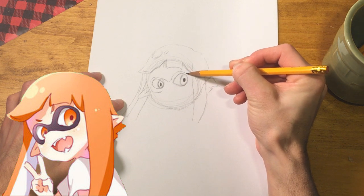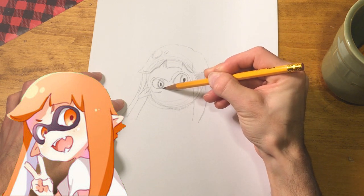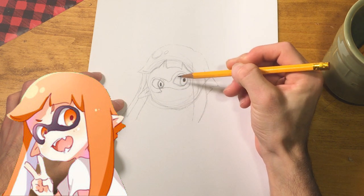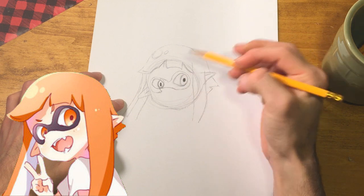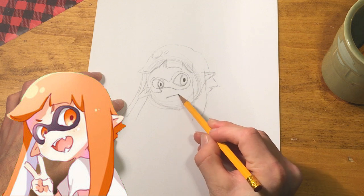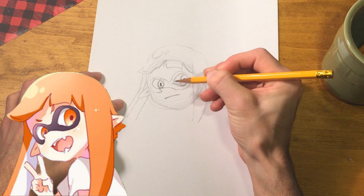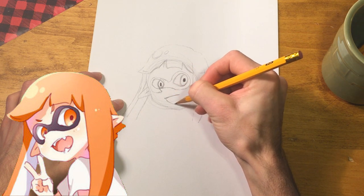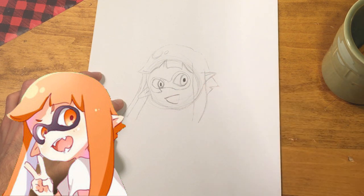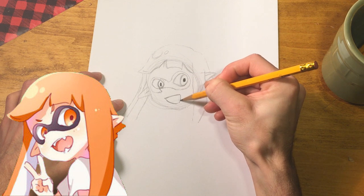We'll draw the nose in now for our Inkling Girl. The line starts nice and thick, then gets thin, then moderate weight, and we bring that around to form a little knob for the nose. Now let's do the mouth. The mouth is almost a flat line, but it's a little bit curved - more of a frown to start. Then there's like a triangle shape, and we bring that down almost like a guitar pick or a scale shape. Then we do kind of a smile, and finish with a rounded shape.